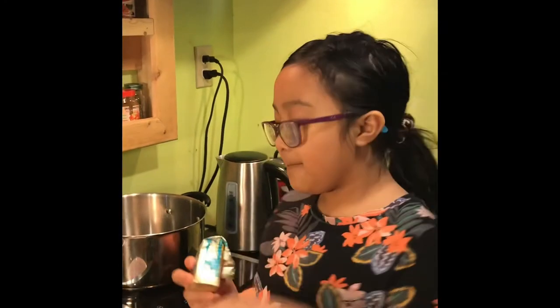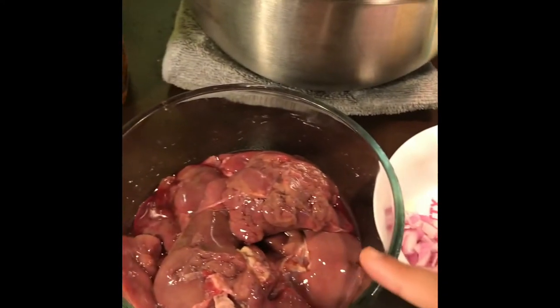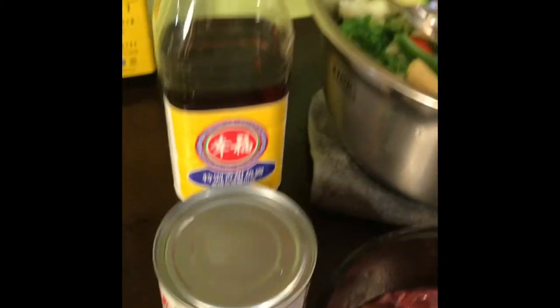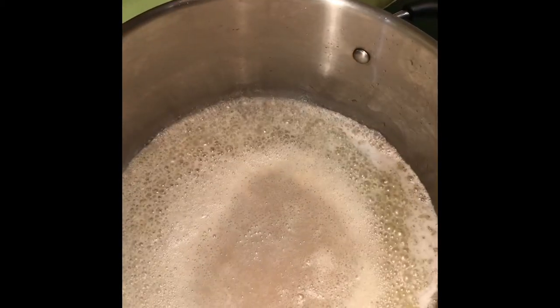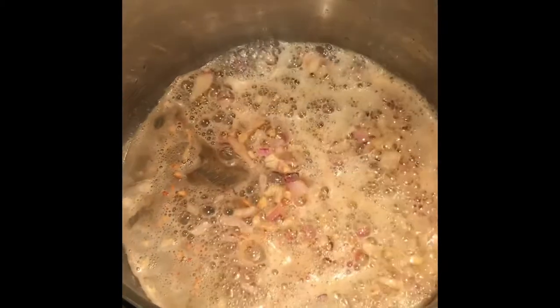First step is the butter, then the onion and garlic. When it's brown, then you can put the chicken liver. When the chicken liver is finished, we're gonna put the vegetables. When the vegetable is cooked, you can put the milk and the patis. Now the butter is melted — we can now put the onions and garlic. The onion and garlic is done, so then we can put the liver.